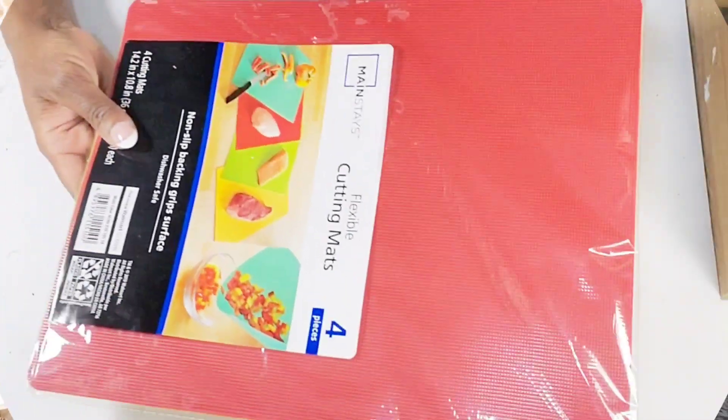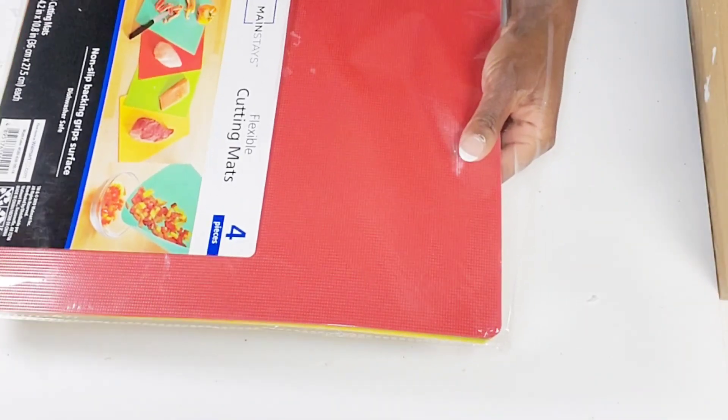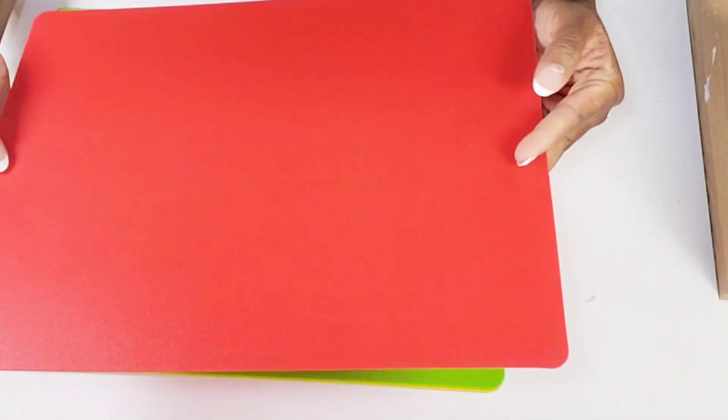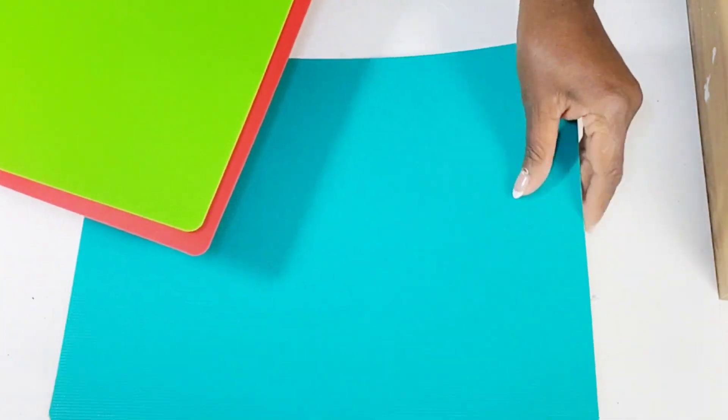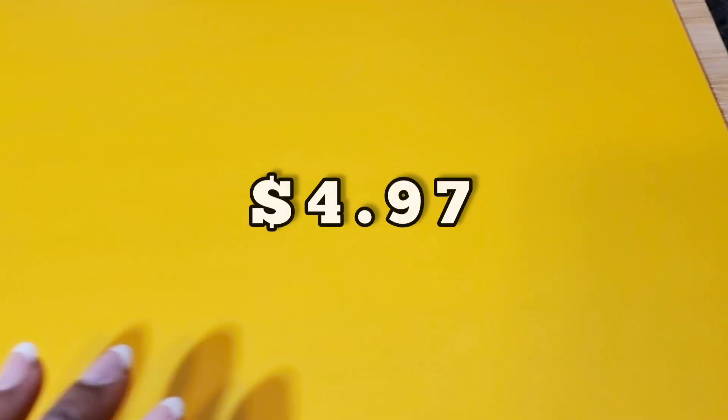I'm going to share these Walmart finds that I use all the time — it's a four pack of cutting mats. They are plastic but I love them. You get four different colors, which I like because I can switch them up for different seasons and they will match my kitchen. They have a little rough side and a smooth side. I usually just place these right on top of my wood cutting board or straight on the countertop. They are so cute, easy to clean, and super durable. The little grips are great — they do not slide at all. I just wanted to share this quick little find that you may find useful for your home.